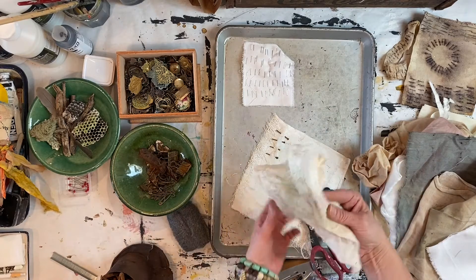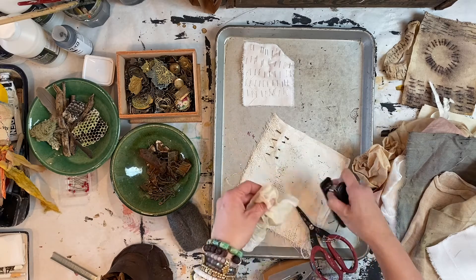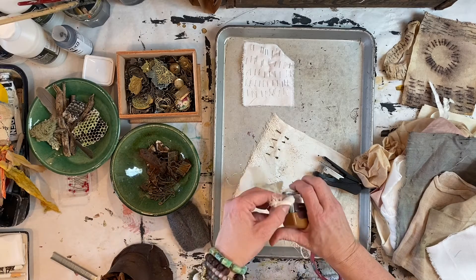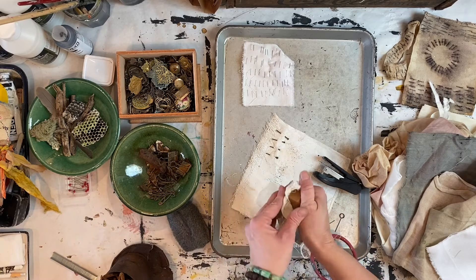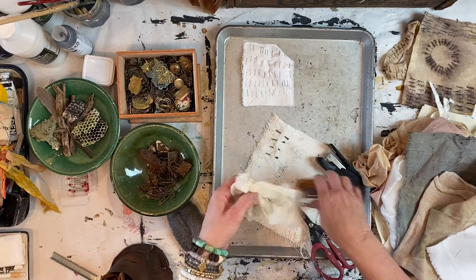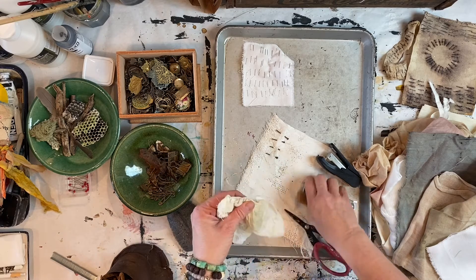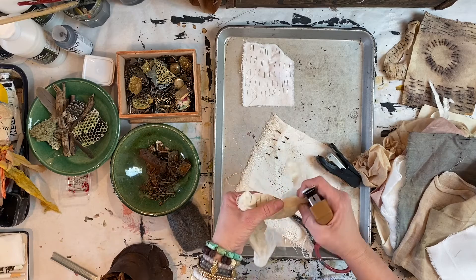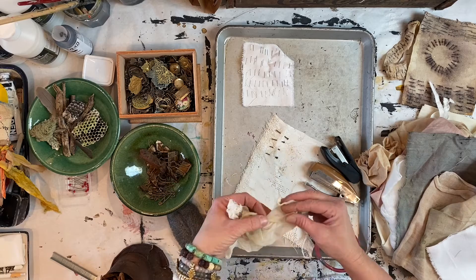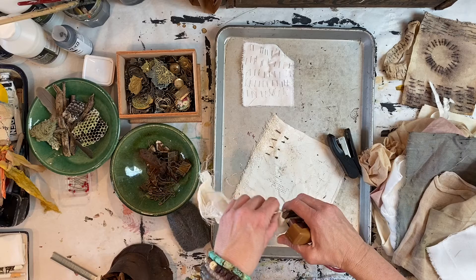Another technique: with thinner cloth you can crumple it up and use the stapler through it to get a lacy effect. I like to do that — it double-layers it up. This is one of those techniques where you want to try as many different things as you can. Don't get stuck — experiment.